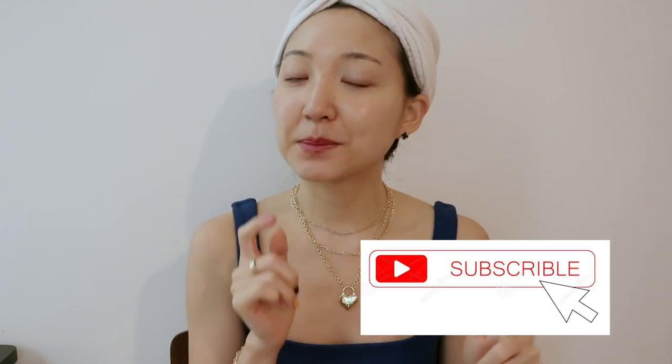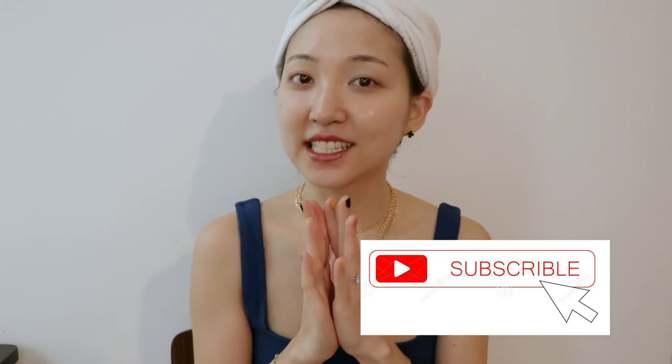Hello everyone, this is Ava at Glow with Ava and welcome to my channel. If you are new here, I cover everything you need to know about skincare, beauty, and lifestyle. If you want to join the glow gang, make sure to hit subscribe to my channel below.